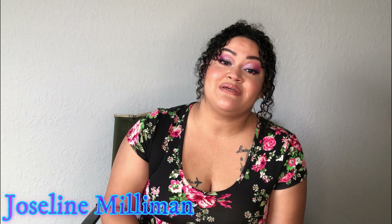Hello everyone, how are you? I hope you're well. My name is Jocelyn Melman and today we're going to be doing a Euphoria makeup look. I did this look right here, as you will see, and Euphoria makeup looks are really in right now. I really, really love how this look came out. It's really pretty.